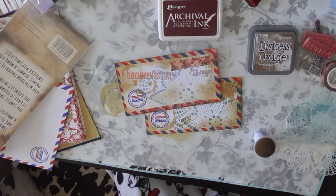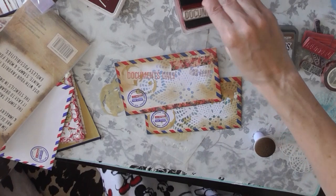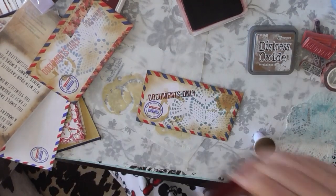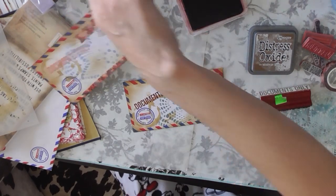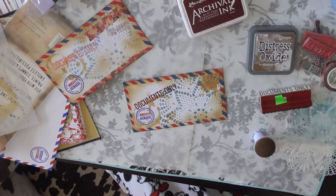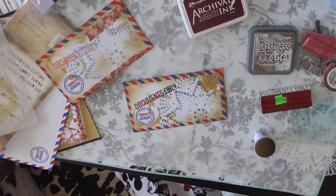I live in my Mickey Mouse pajamas — love them! Anyway, I took some plum-colored archival ink and stamped the Documents Only stamp onto the envelope.